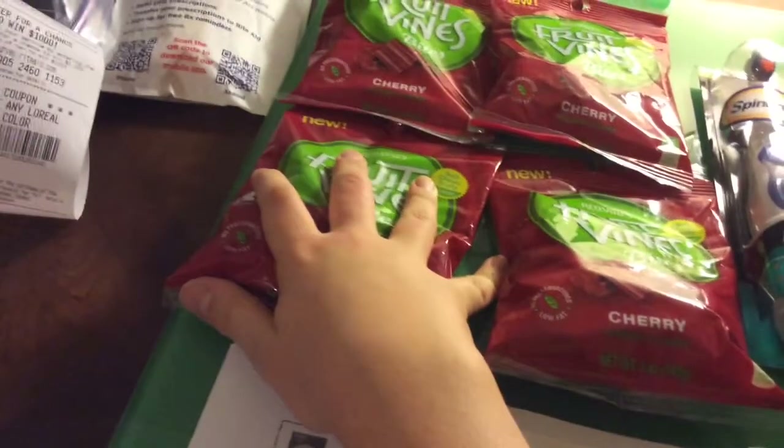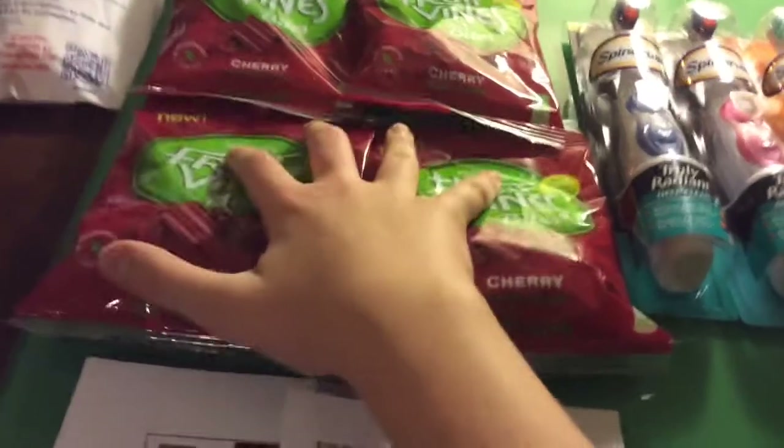It's 8:15 and time for a video. Look at this — we've got Fruit Vines from Rite Aid. This is a Rite Aid video, by the way.